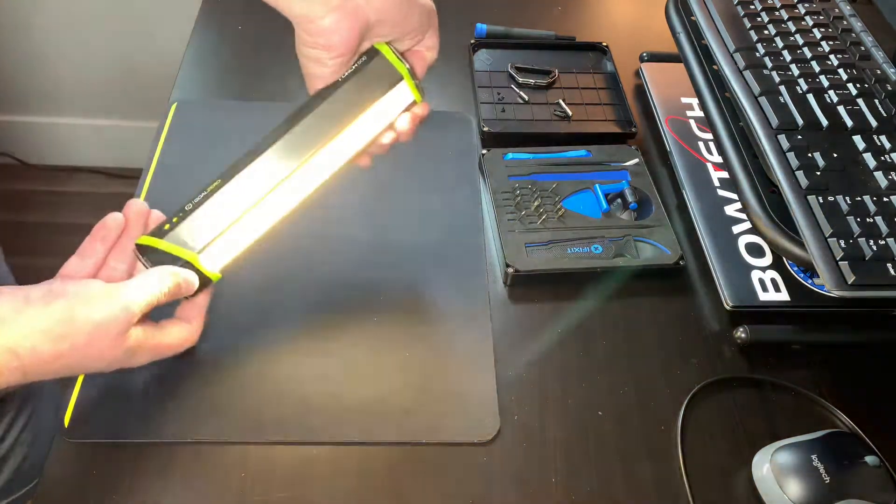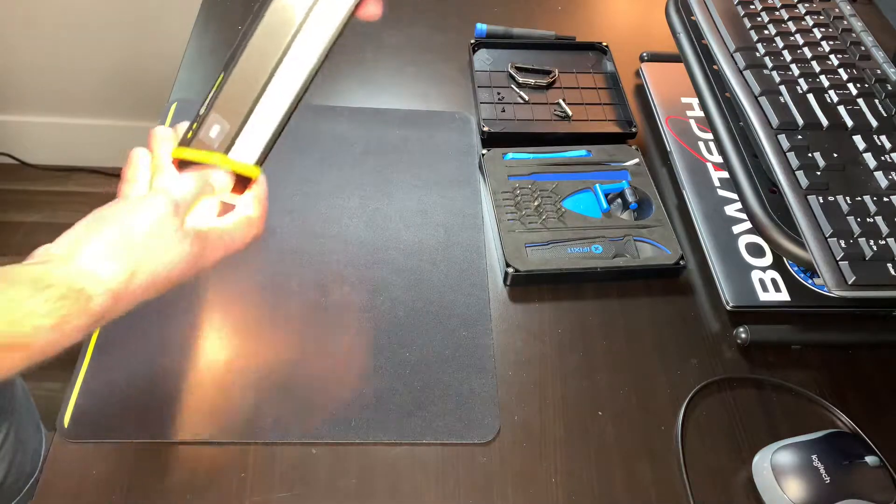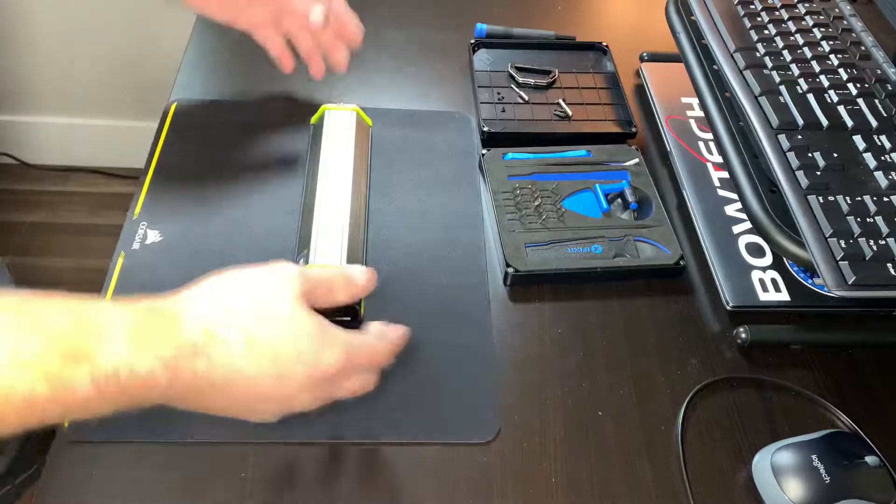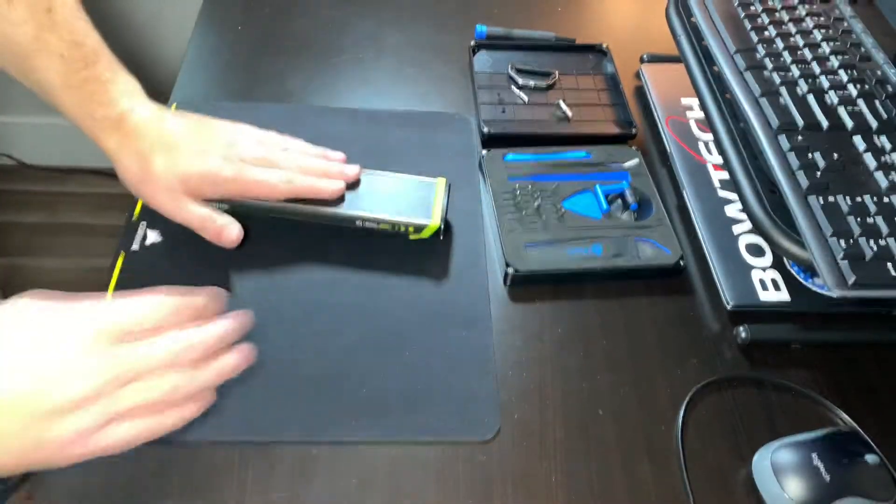It's got three modes for each light, and that's kind of handy because sometimes you don't want it to be real bright, or you want it to be really bright with less run time. So overall it's pretty cool.